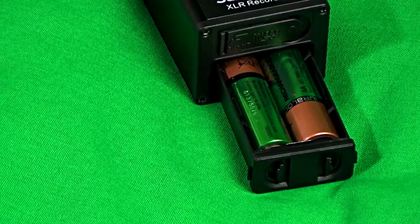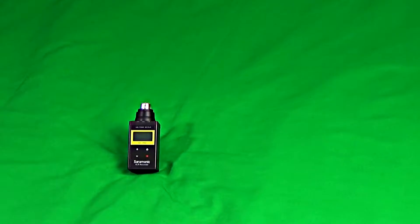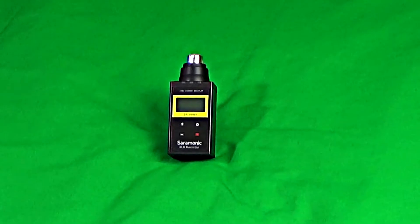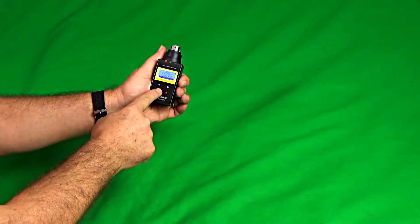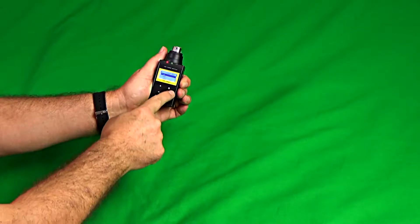It's powered by just two AA batteries and is capable of recording for up to 8 hours on them. A 32GB memory card can store up to 60 hours of audio recorded at maximum quality, or up to 180 hours of audio recorded at 16-bit 24kHz.